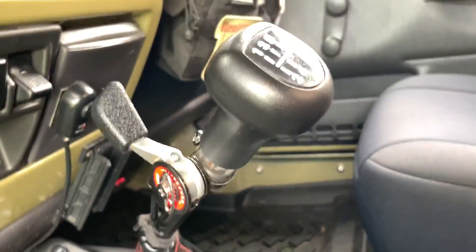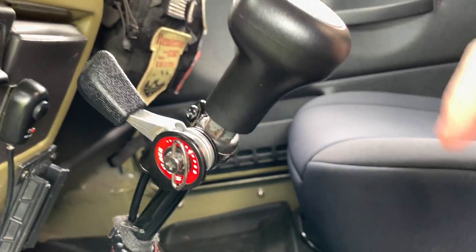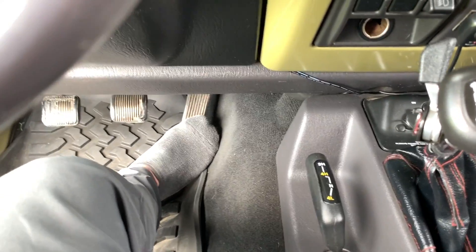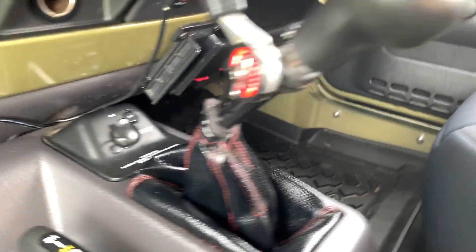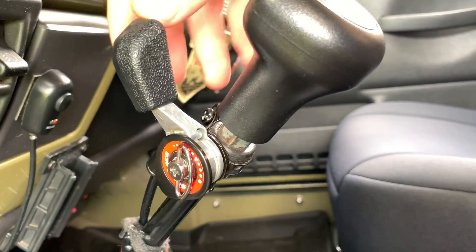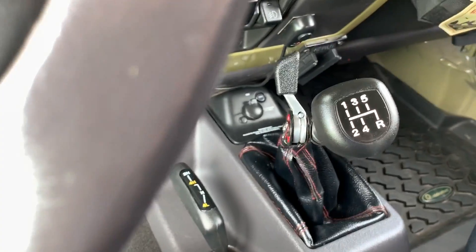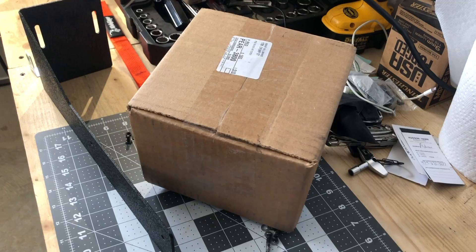One more thing I put on here: a hand throttle. If you have a manual and haven't seen these before, they're really handy when you're crawling over rocks on the trail. What happens going slow is you accidentally jam the accelerator and it jerks the car. With this you can set a steady idle and let it creep through — basically cruise control with your hand. About thirty to forty dollars and really easy to install.